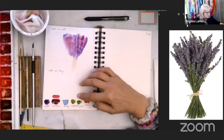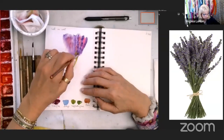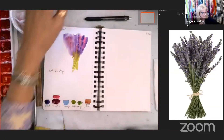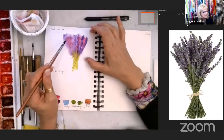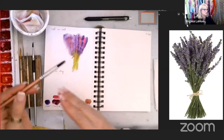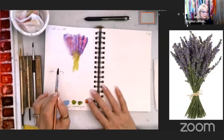Now I'm quickly going to grab the sap green and just stripe it in. I don't expect it to stay because it's wet on wet, but as it dries a little more you can see where you get more definition. We're going to let that sit for a minute and come over here to practice the wet on dry. Wet on wet means your wet brush on wet paper; wet on dry means a wet brush on dry paper.